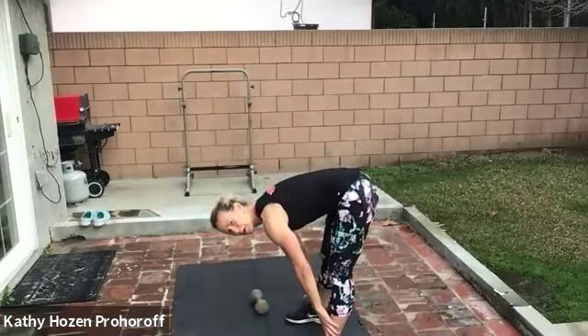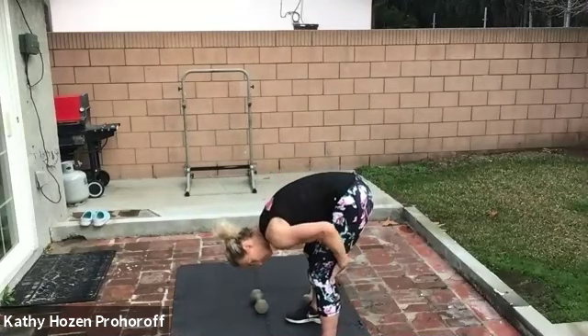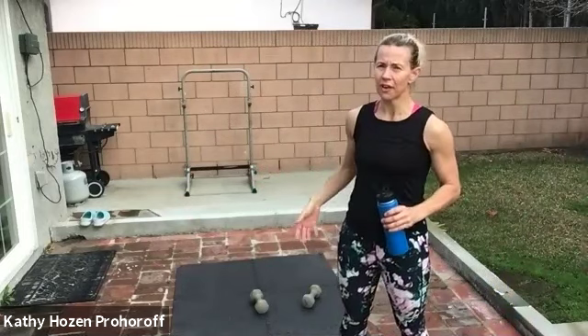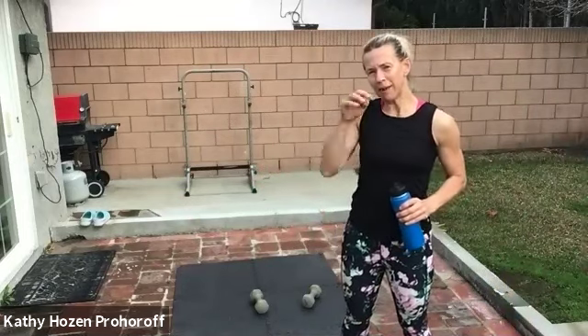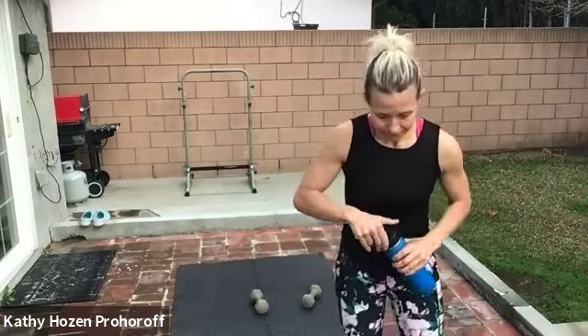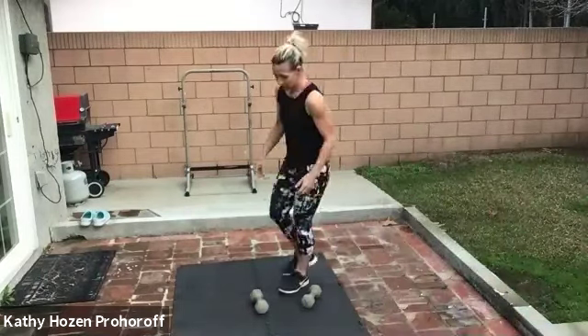You can hinge forward and let your body hang, getting a nice release, then roll your back up. Grab some water and we're going to start again with those squats. Maybe you have extra weights and those weren't heavy enough — go up. Maybe they were too heavy — go down. It's your workout.